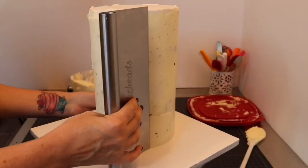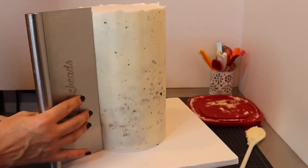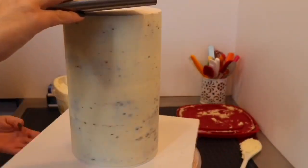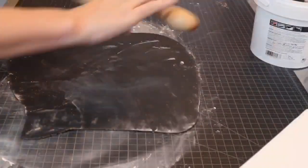Since the cake was going to be covered with dark fondant, I wasn't very concerned with crumbs, as you can see. While I waited for the cake to chill, I covered my cake board with black fondant.